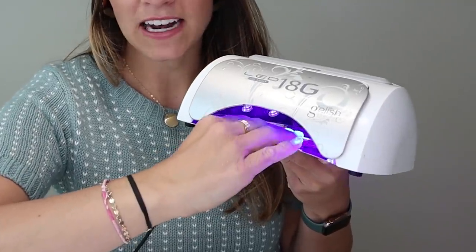This LED light I really like for a couple of reasons. I've found several on Amazon that do the same thing. This one is a little bit pricier, but when you put your hands in, it automatically turns on. There are some where you just push a button and it turns on for 30 seconds. Since I've been doing nails professionally, I invested in one with an automatic light and automatic timer. I will link everything in the description below.